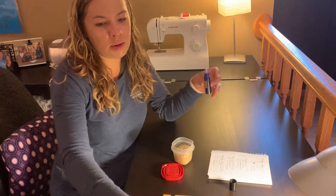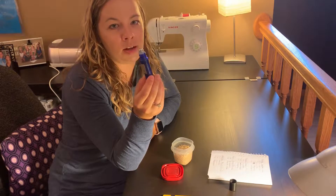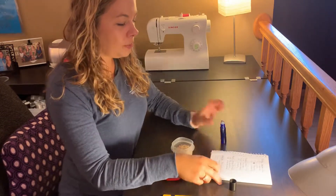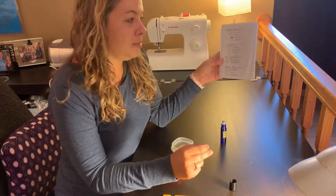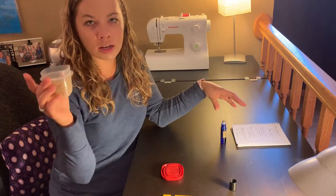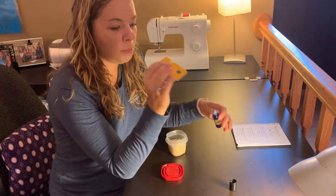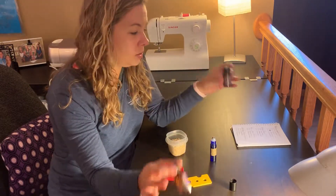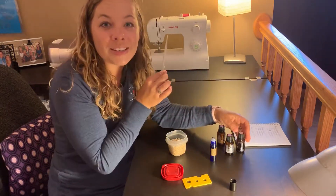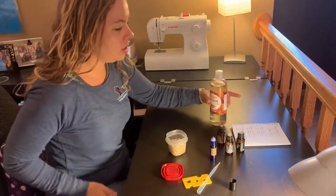Some of the supplies you need to make a roller: you can get these 10 milliliter glass roller bottles — I bought them off Amazon. Just make sure it has a metal tip on it and they're relatively inexpensive. I keep a little notebook of all my home rollers I make so when I find a good one I know how much I put in it and can refer back to it. I have my Tupperware full of rice, my roller, lavender, the Serenity blend from doTERRA, cedarwood, my dropper, and sweet almond oil as a carrier oil.